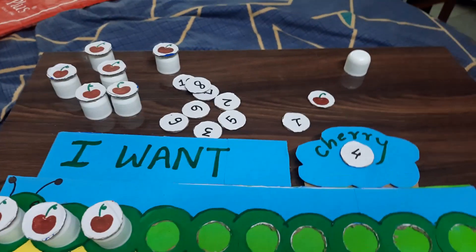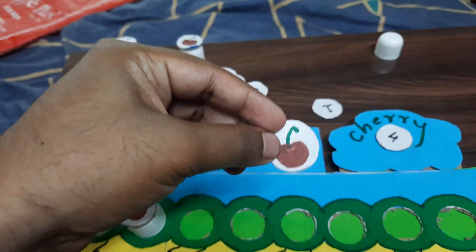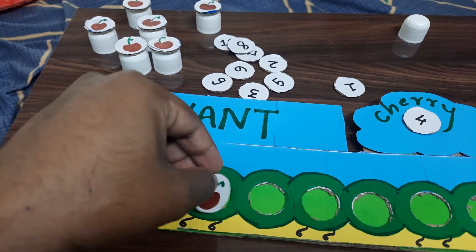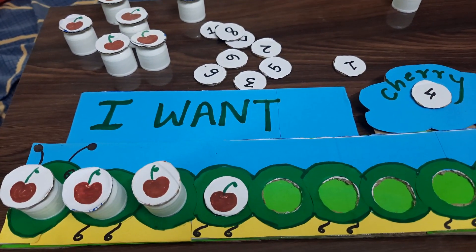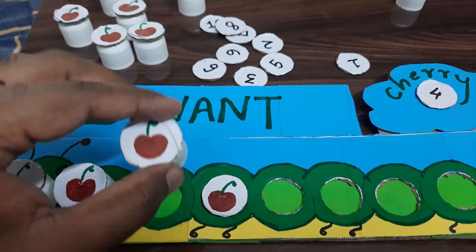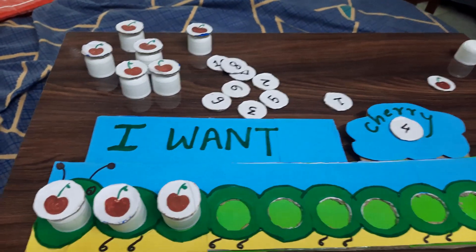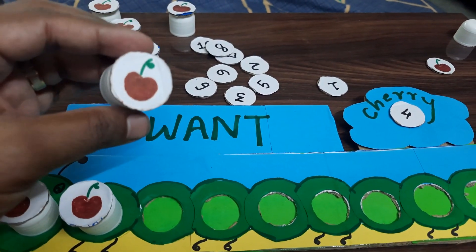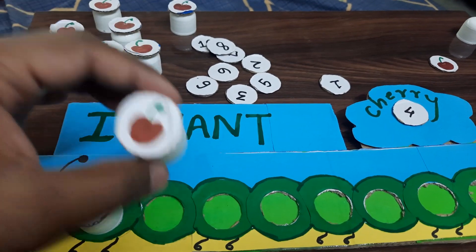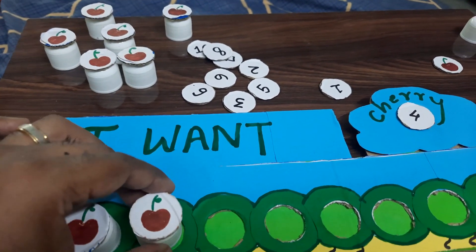I'm sure you have a lot of sanitizer bottle caps by now. If you don't have the caps, you can straight away place the cherries onto the slots — that's one way the child can also play. The advantage of using the caps is that it activates and stimulates the grip of the child as well, adding one more dimension to the activity.